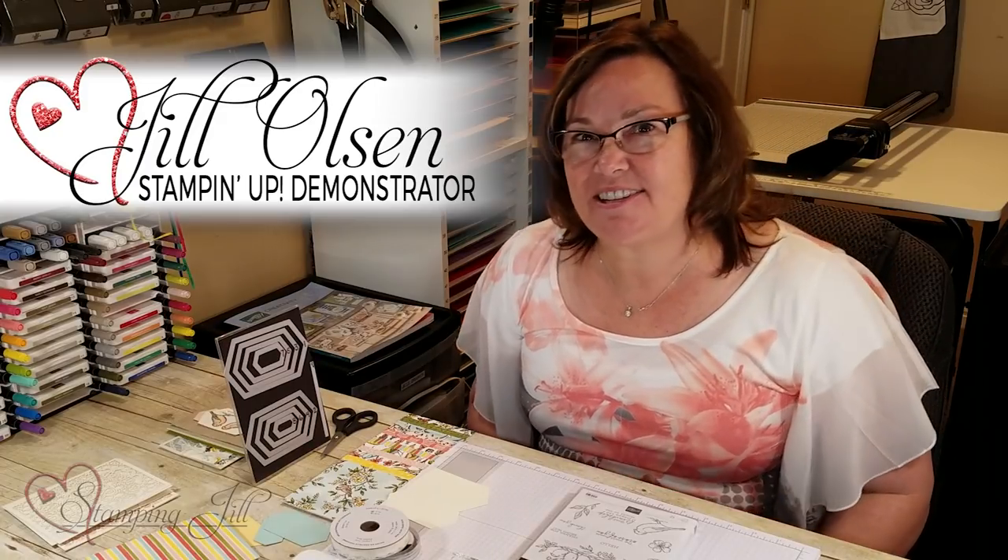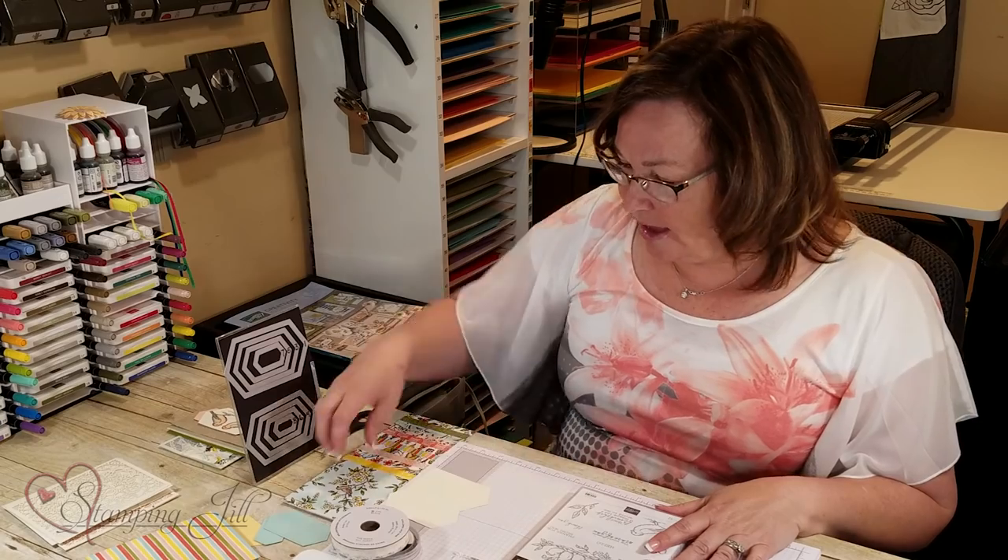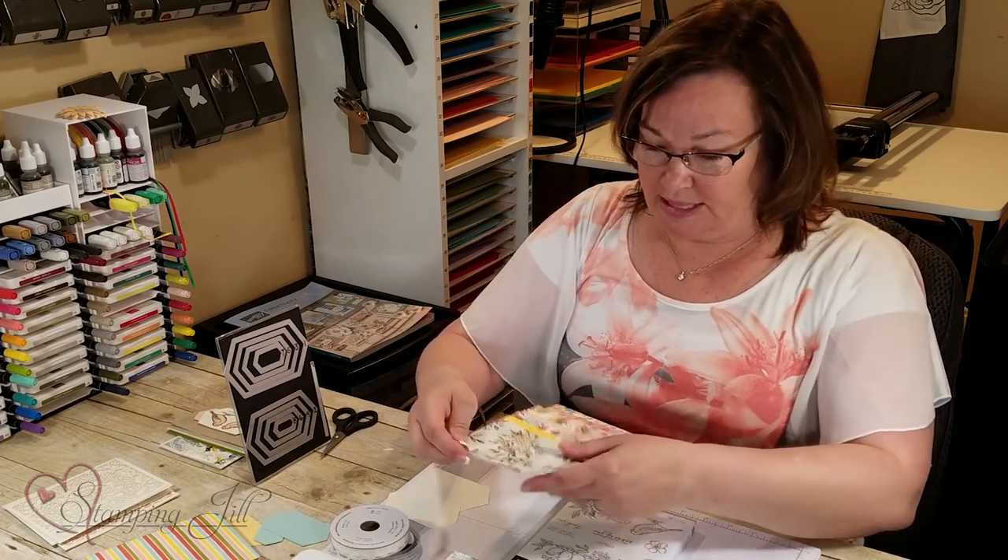Hi stampers, welcome to Watch It Weekly Wednesday. I'm super excited to show you this new suite in our new 2019-2020 catalog. I was able to demonstrate it at our Stampin' Up! on stage, so I've had a little bit longer time to work with it than most people.